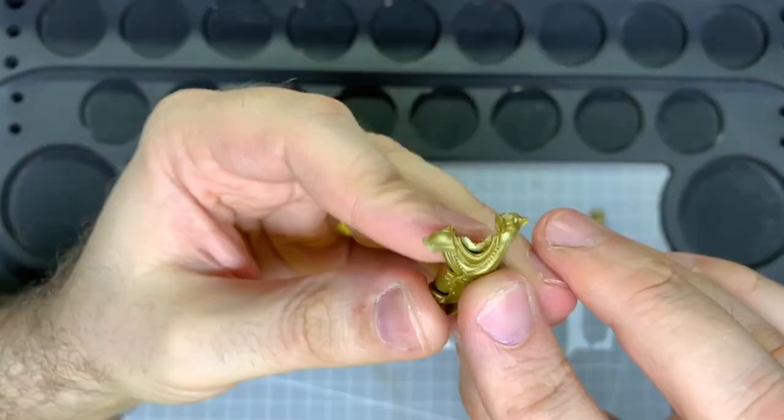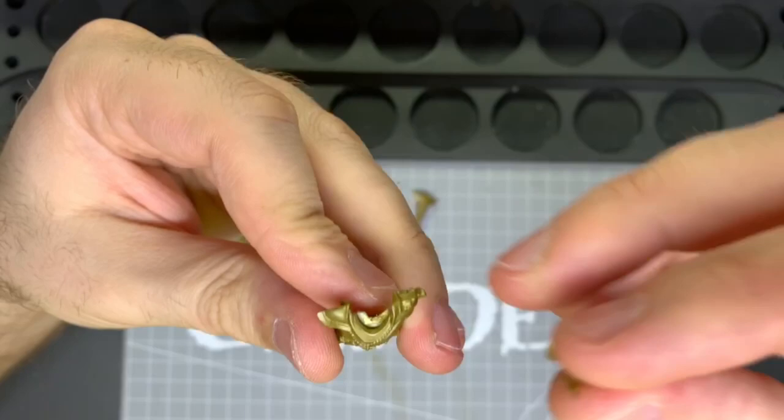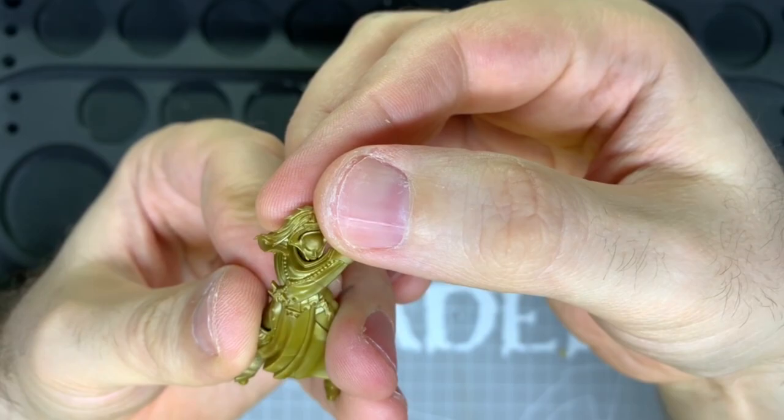There will be a bit of a gap that will need filling in after — you could use a bit of sprue glued in there. And if you don't want the helm with the plume, you can just follow the steps with part 2 instead.